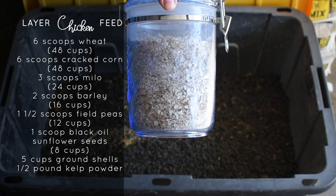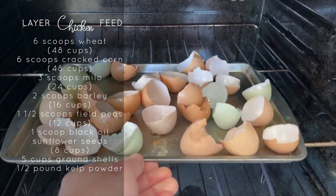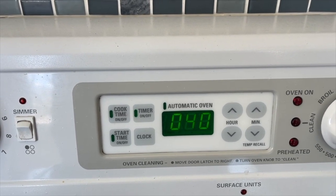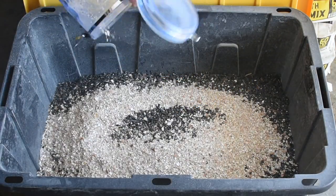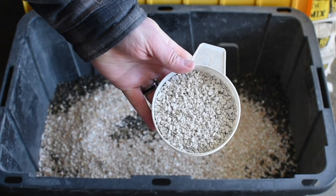One of the things that we do is keep the eggshells. We save them on a baking sheet, bake them at 200 degrees Fahrenheit for 40 minutes. This dries them out and kills off any remaining bacteria. Then you just blend them up in a blender and save them in a container like this. It acts as a great calcium supplement to their feed.